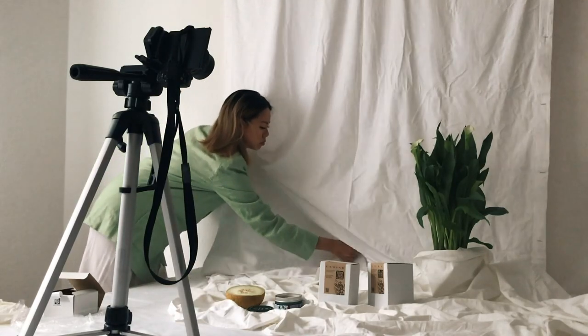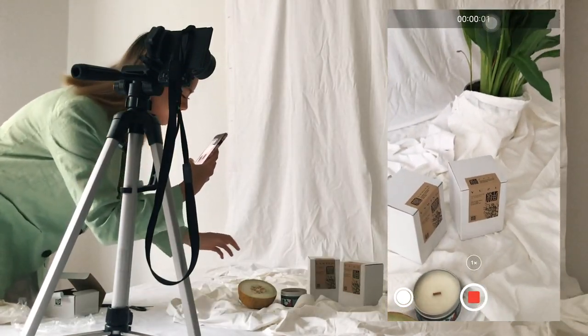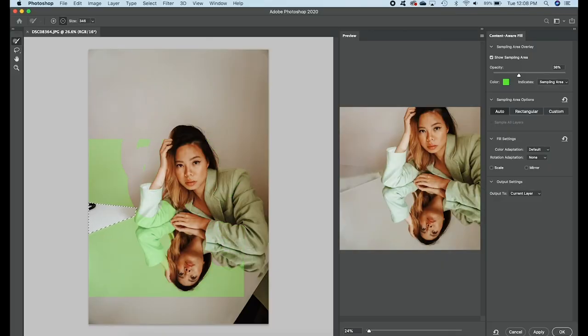Hey guys, it's Joyce, and today I'm really excited to share with you how you can take some self-timer photos with things that you probably have at home, specifically a bedsheet and a mirror. In this video, I'm going to teach you how to set up a little makeshift photo studio, how to display your props, some posing tips, and a little bit of Photoshop as well.